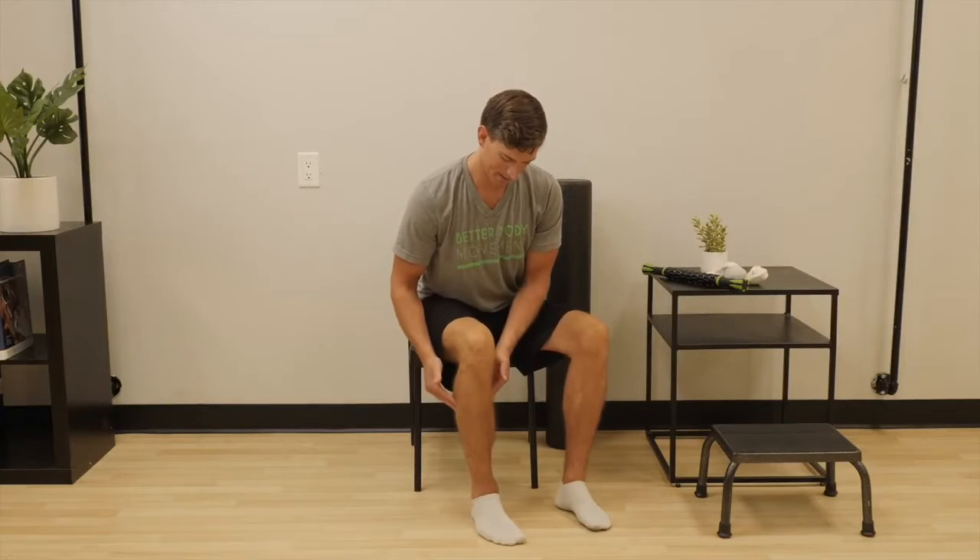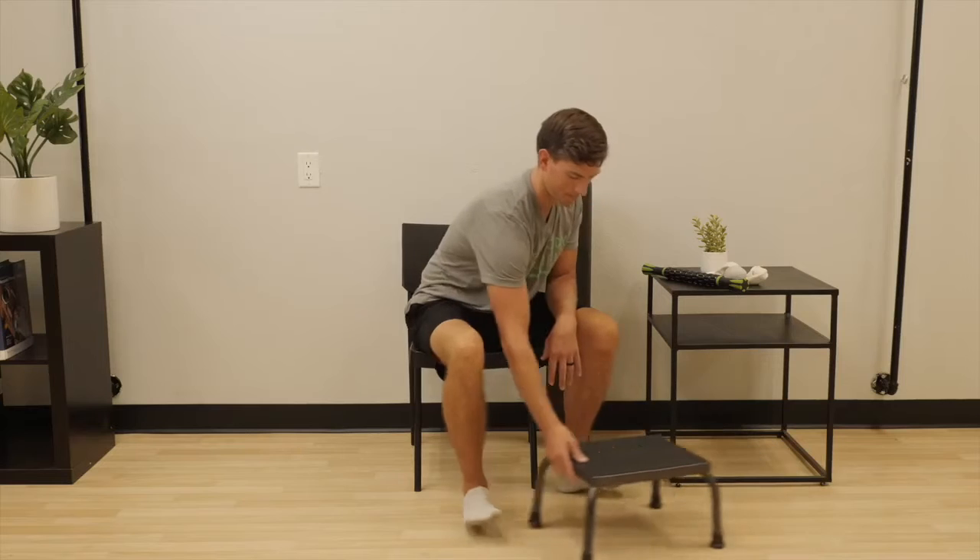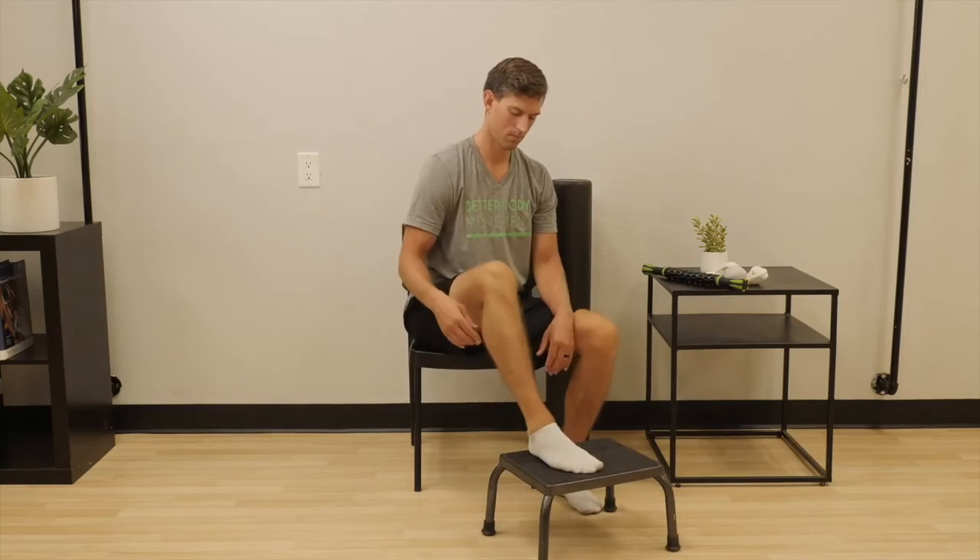Next, use the massage stick. To make sure the calf is loose, use a step stool to lift the foot and allow the muscle to relax.